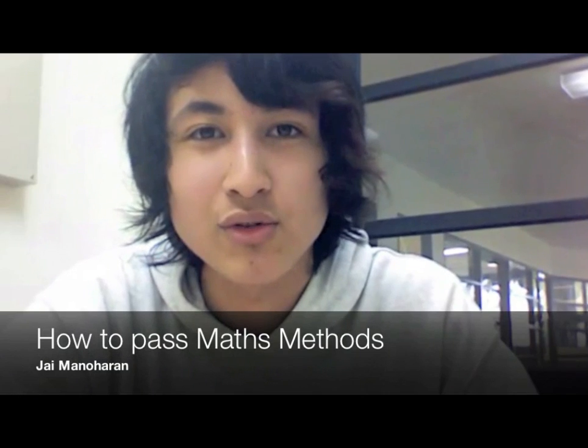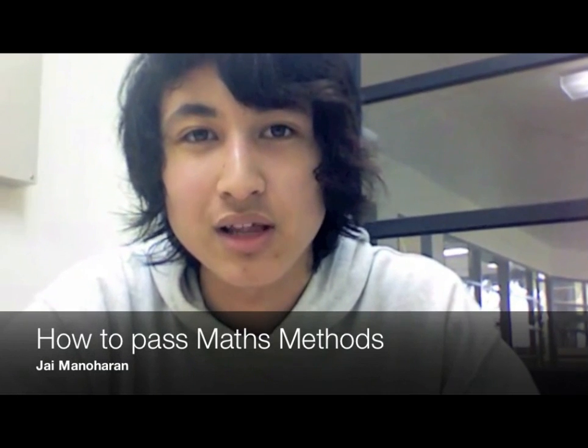If you're going to make a book for the end of year exam, start early. Don't leave it to the last few months. Do your homework. Try and do all the questions in the exercise book, because the only way you can do well in Methods is by actually doing all the questions.